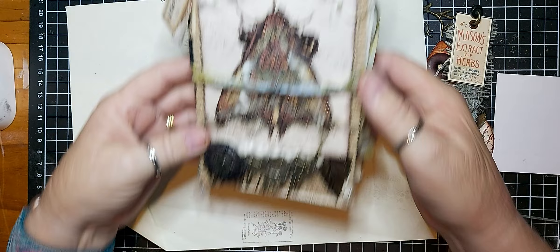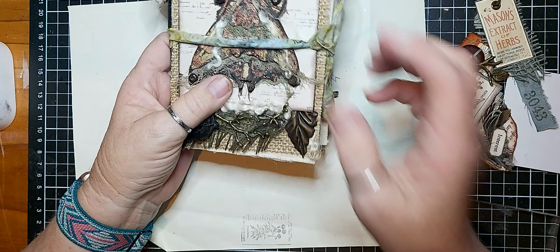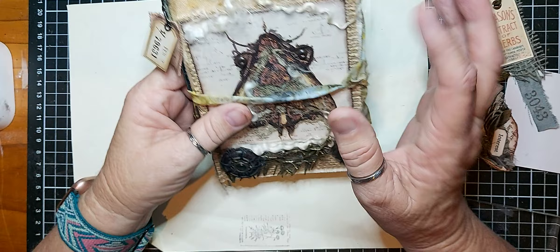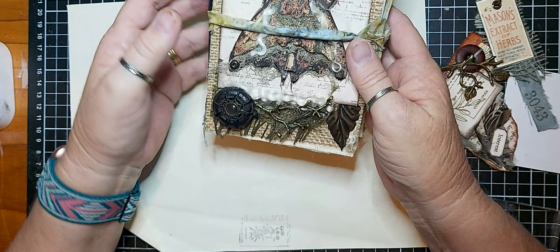I finally got to finish the first of the 10 journals. I did a bit on the others but this one's actually finished. These are little notebook journals — it's all writing space inside, so there's no pockets and flips, and all the decoration is on the outside.